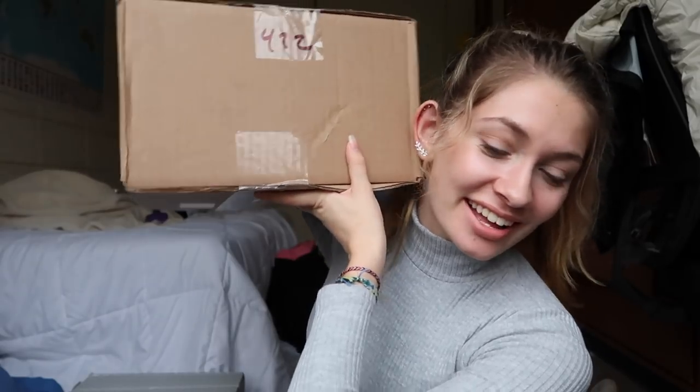Hey everyone, welcome back to my channel. Let's do an unboxing video because I got some packages lately. I might as well make this a try-on video too because why not? That'd be kind of fun.